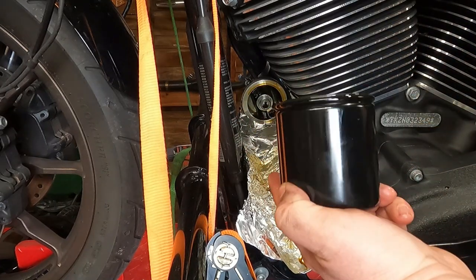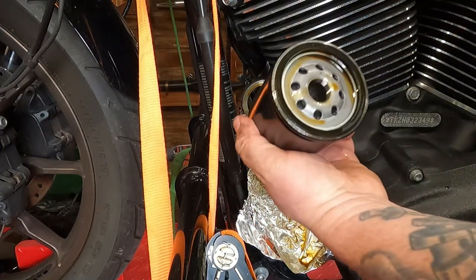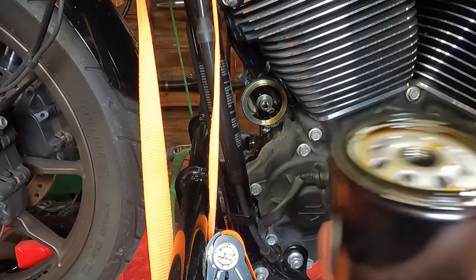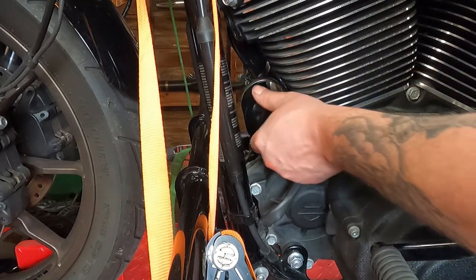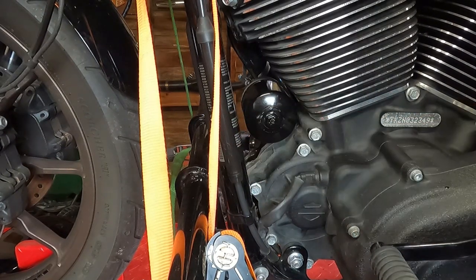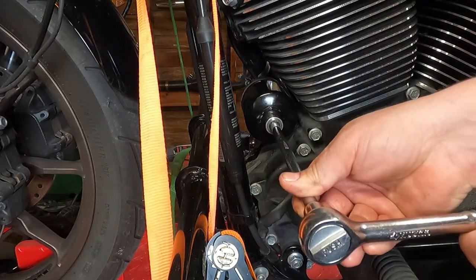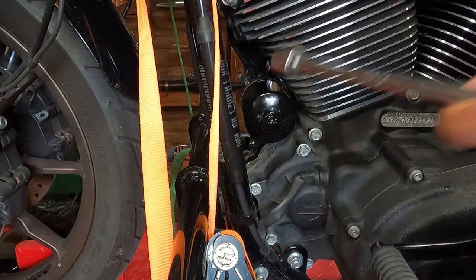This may look like a new clean filter, and that's because it is — I forgot to press record when I took the old filter off. From there, take some fresh oil and put it on the seal of your new filter. Take your aluminum foil out of the way once all your oil drains off. Reinstall your new filter, making sure it's nice and square when you go in — you don't want to cross-thread it. Righty-tighty that sucker up until the seal makes contact, then rotate it about three-quarters more of a turn. This is actually on the instructions in the box the oil filter came in.